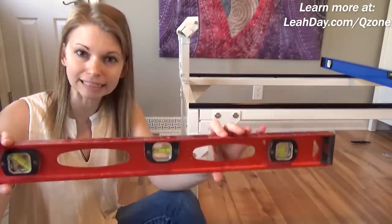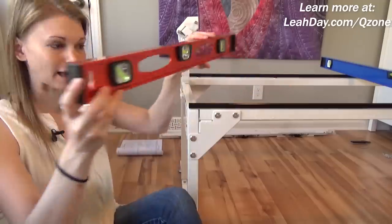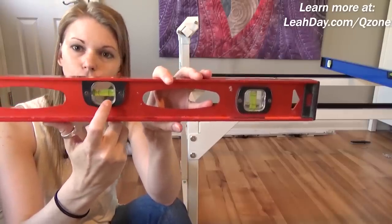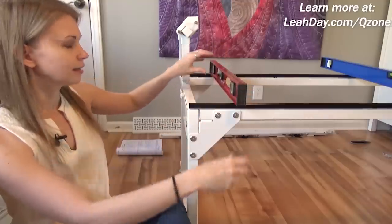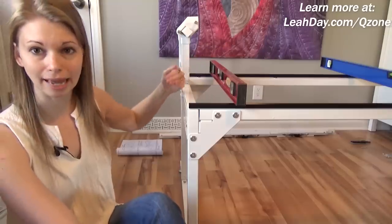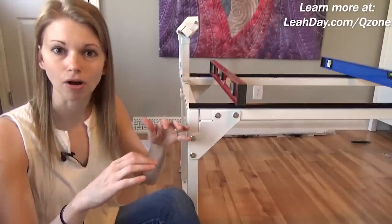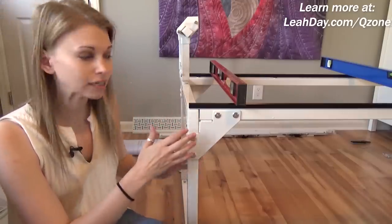Just in case you don't know how to read a level — this was a mystery to me for a long time. For horizontal leveling, you're looking at the center bubble and you want it to line up between the two lines in that little window. Check this both a few inches from the edge, in the middle, and on the opposite edge, so you can see if anything's going off in any weird way. Then you can adjust the bolts to fix that.